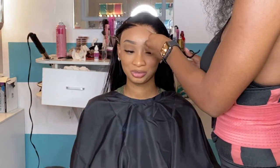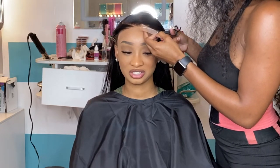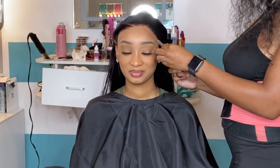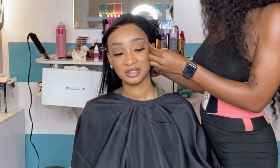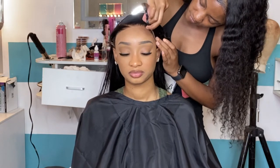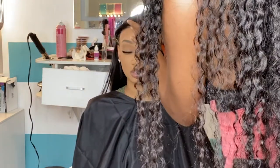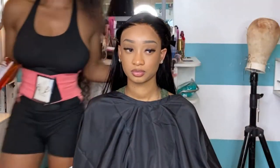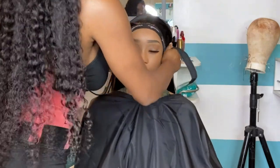Really take your time because once that lace is gone, there's nothing you can do about it. Make sure you're not cutting behind the glue — cut in front of the glue, right along the line. Get all those little tiny pieces. If you can see where the lace itself doesn't have any glue on it and it looks like it's just lace by itself, you're going to want to cut that off because as soon as your client leaves, it's going to start lifting. Make sure you get as close to the glue as possible, but not behind it.